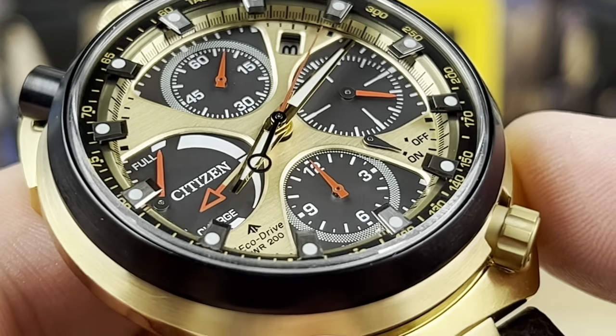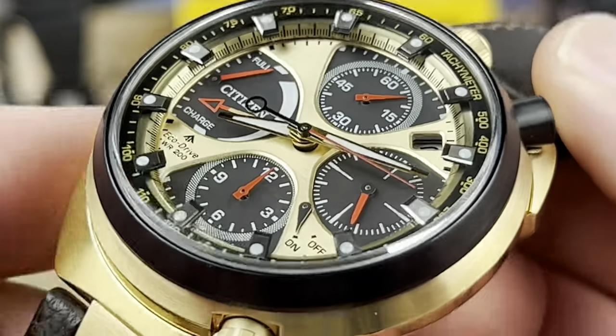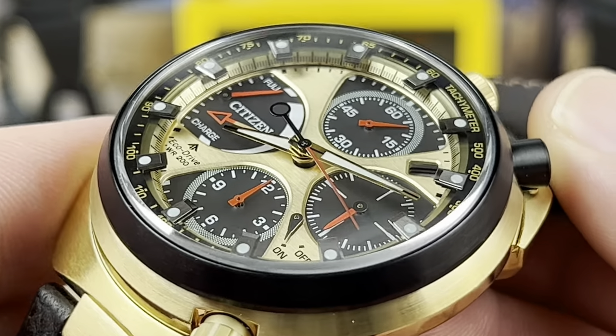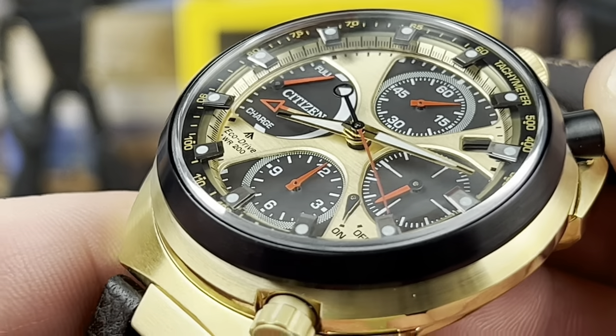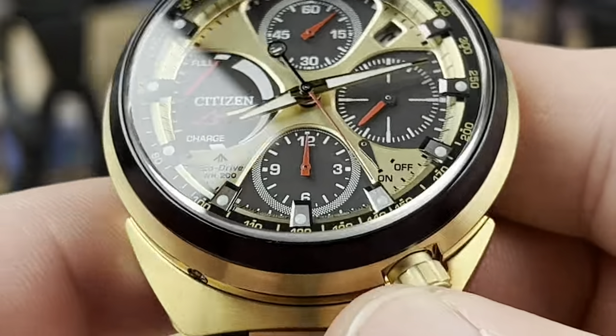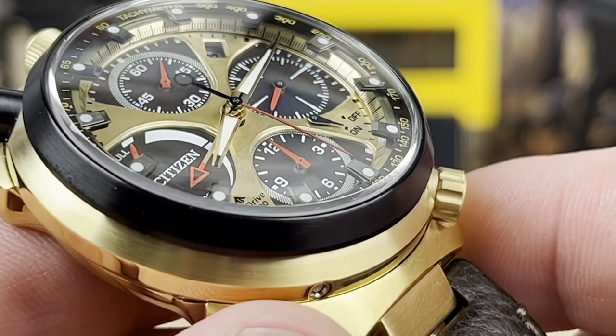Now if we zoom in a little bit closer, you'll see the markers are done in a diving-board style — a high dive, because they are placed way up on top of the chapter ring, kind of tied in with that tachymeter ring at the top. Then there's a chapter ring leading down to the main dial with recessed sub-dials. A very interesting and deep layout, and the gold tones with the black really work well together.